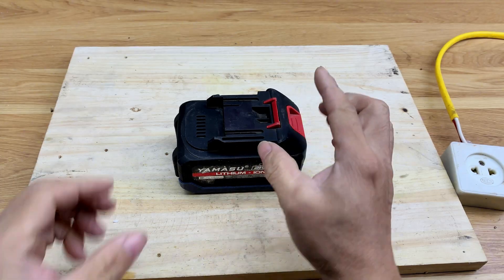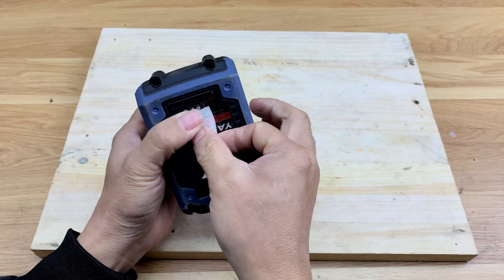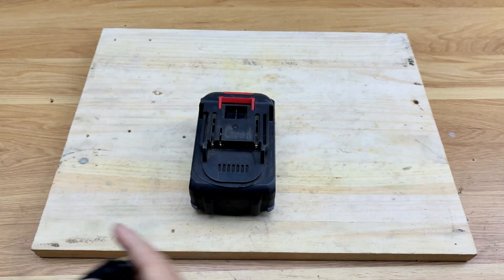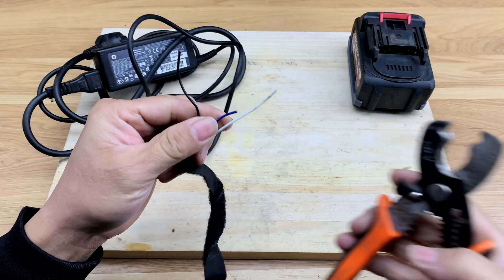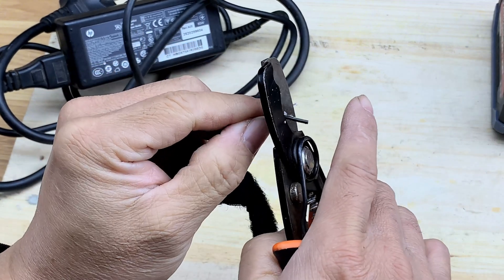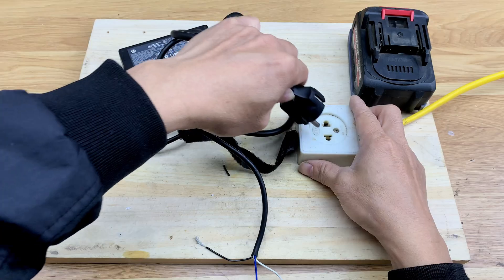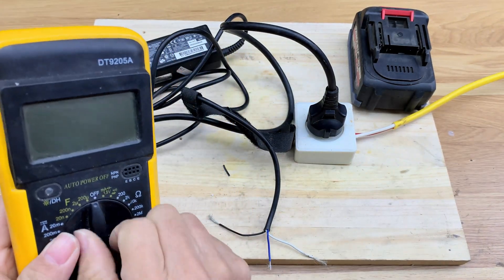Let's fix it together. Here, I'm using a laptop charging cable and separating out three wires. Next, I measure the voltage of the three wires to see which ones are usable.